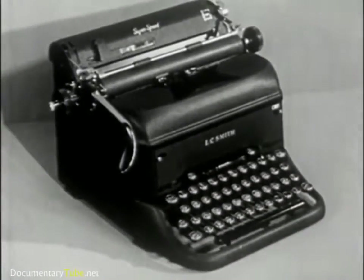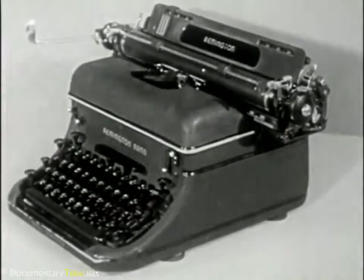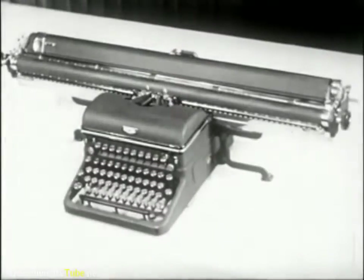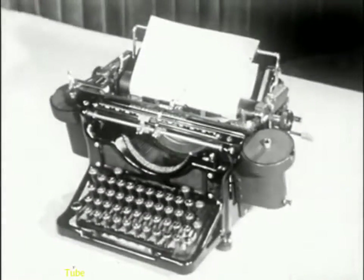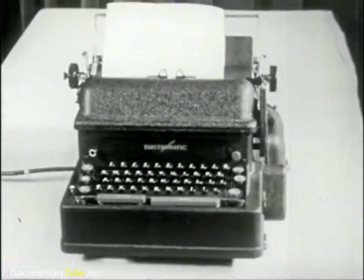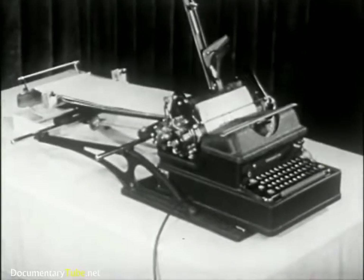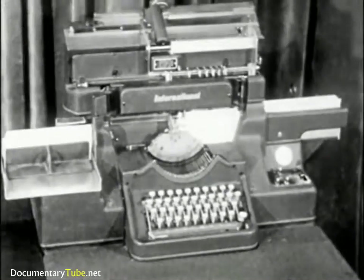In addition to these standard machines now in use, modern business has created needs for special typewriters, such as wide carriage machines, justifying typewriters with which to make straight right margins, book type adjusted spacing machines, special forms writers, calculating machine typewriters, and card punch typewriters.